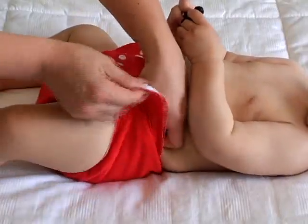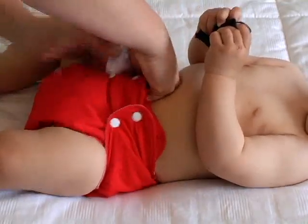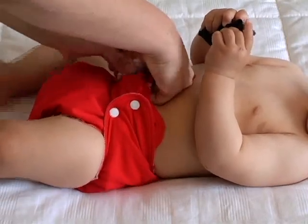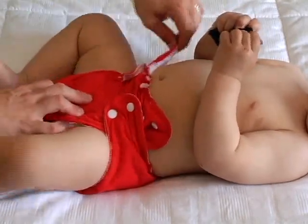Si vous trouvez que votre bébé ne remplit pas assez vos couvre-couches enveloppes Apple Cheeks, remontez les coins de la couche une à la fois. Ceci assurera que la couche soit bien ajustée au niveau des cuisses.